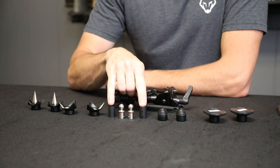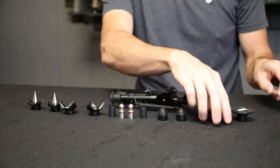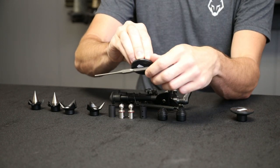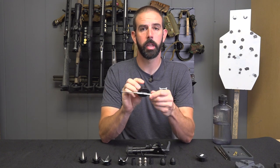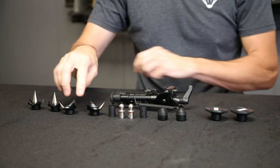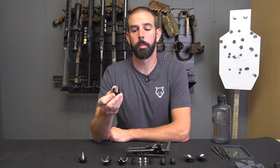With this system you've got the adapters, the inserts that accept the different feet, your standard rubber feet. We've also got some magnetic feet — depending on where you're running this, like car hoods or something like that, you're going to get a pretty good solid fit. We've also got two different kinds of spiked feet, and let me tell you, these bad boys are sharp. If you're not careful, you will be drawing blood pretty quickly.